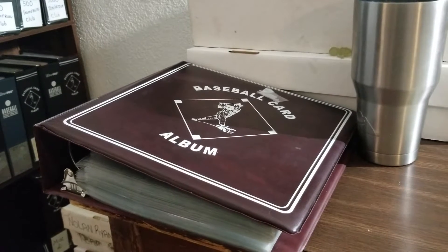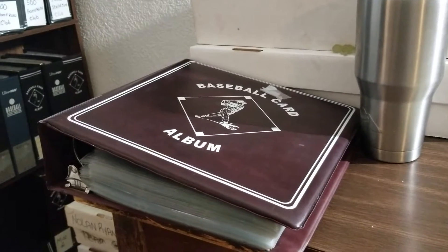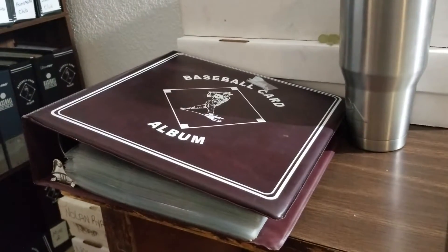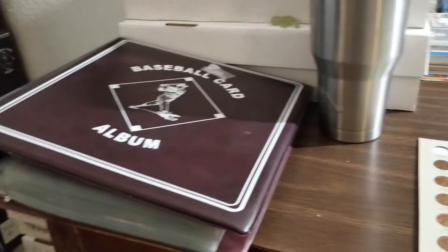Mine was my dad. He collected basketball cards. I don't have any of those, but I just collect baseball. I collected a lot and traded a lot in high school when I was supposed to be doing school work.